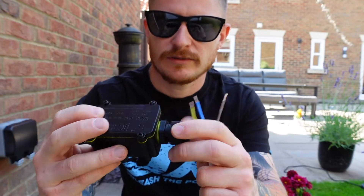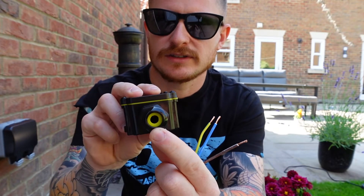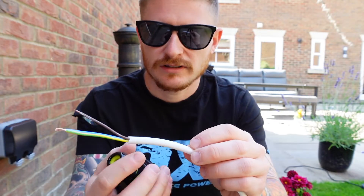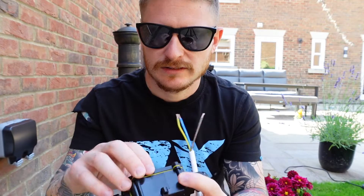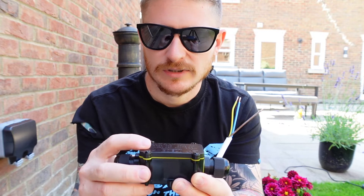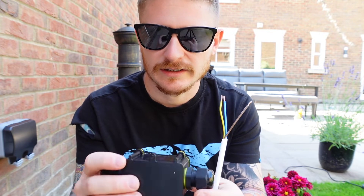The idea behind these is there are two weatherproof glands on the ends, and as you do the weatherproof gland up it nips the waterproof O-ring onto the outside sheath of the cable, so no water can get through. There's also a dustproof and waterproof seal between the top of the box and the plastic housing, so no water can get in that way.